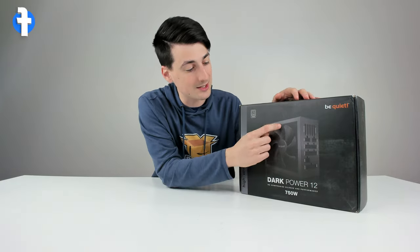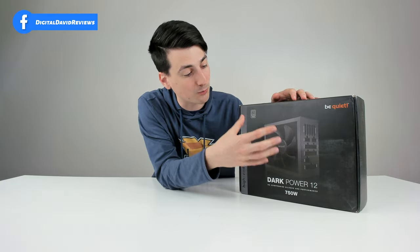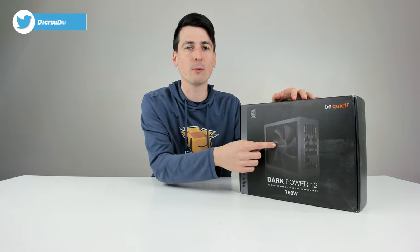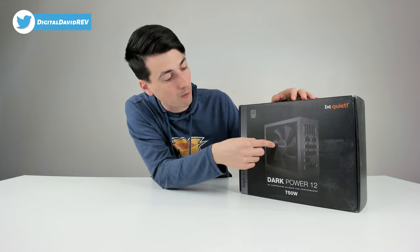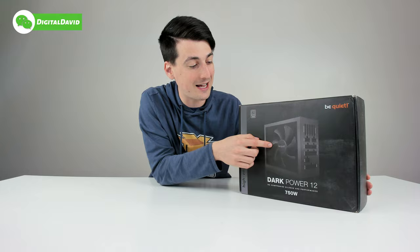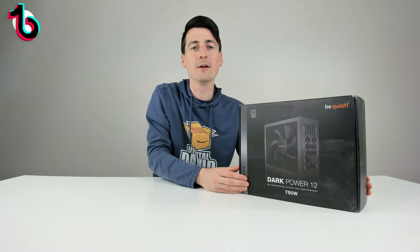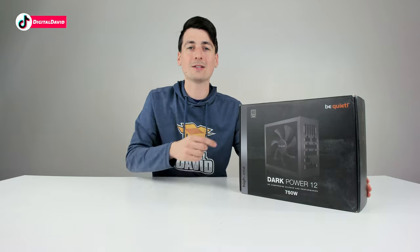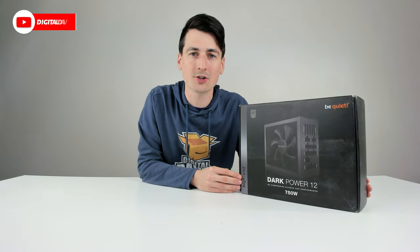Other than that, it uses the Silent Wings fan for really quiet and really nice cooling, so we get great performance from a fan designed specifically for the power supply, which is always a good thing. I love their Silent Wings fans — they're fantastic, and I think it's what sets them apart on the market today and why their stuff is so quiet. Now let's go ahead and open it up and look at the package contents.